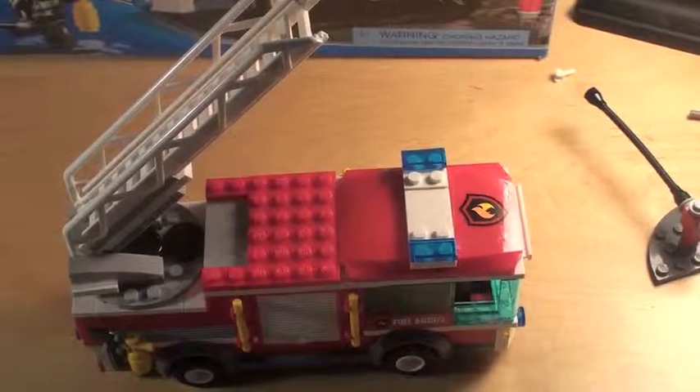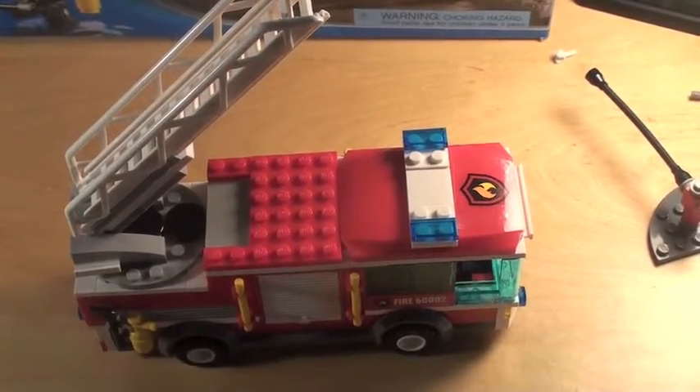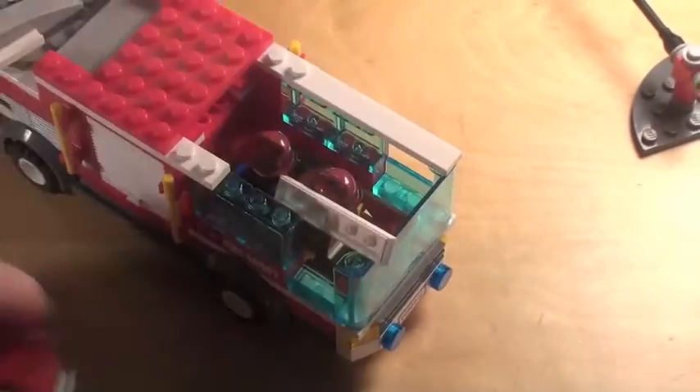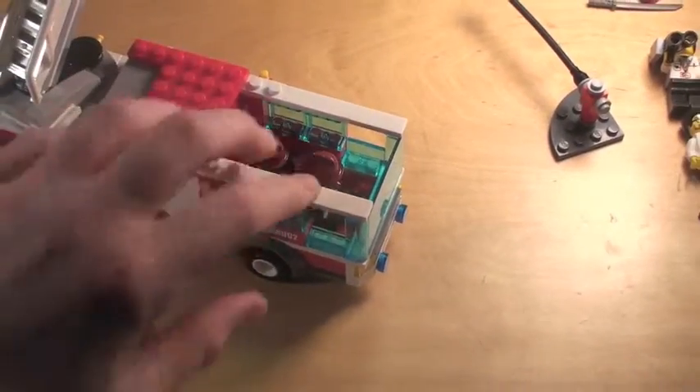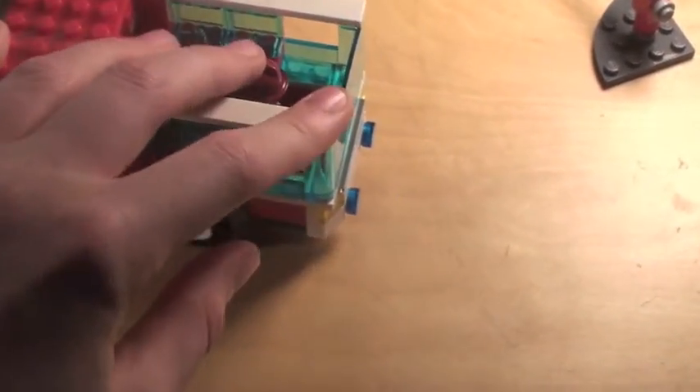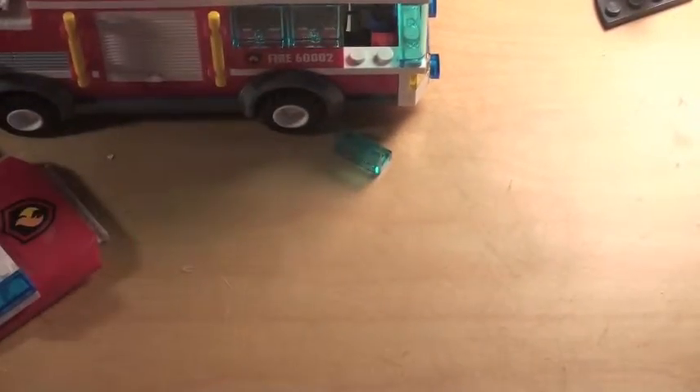Next I'll be getting a higher-up view so you can see what it looks like from the top. However, I'll only be using one hand since my tripod is broken. You can see — you just kind of pop it off. It looks nice inside, you can fit two figures in here. The front looks nice, and the glass is very nice looking. You also get your standard steering wheel.